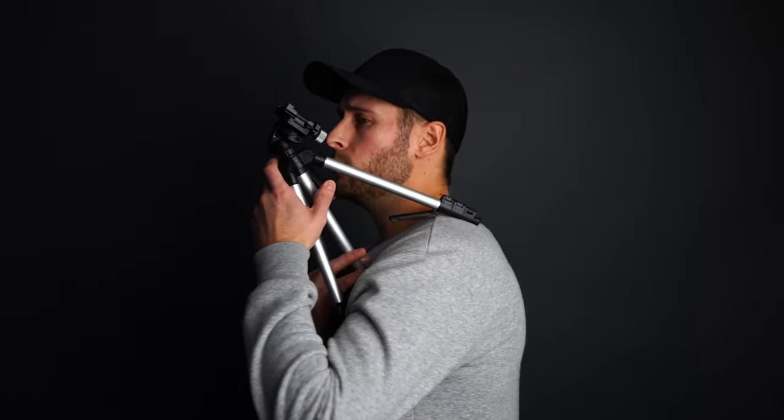One of the legs of this tripod actually isn't attached to the centre column — these two here are attached, but this one is just flopping around. You might be wondering why that is. Well, imagine you're out and about and you need a shoulder rig. Pop that on your shoulder, camera on top, and you're good to go.